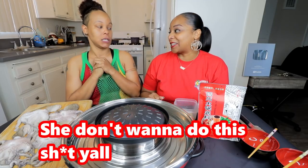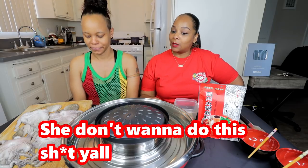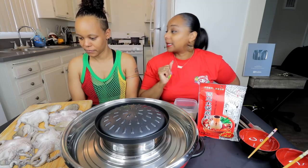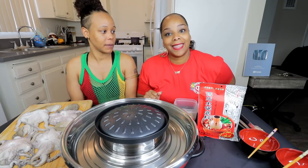I think she's getting used to this, y'all. So you ready, baby? I'm ready, babe. We got four medium-sized octopus here. We got the hot pot seasoning. We're about to get into this. Then let's get into the video.